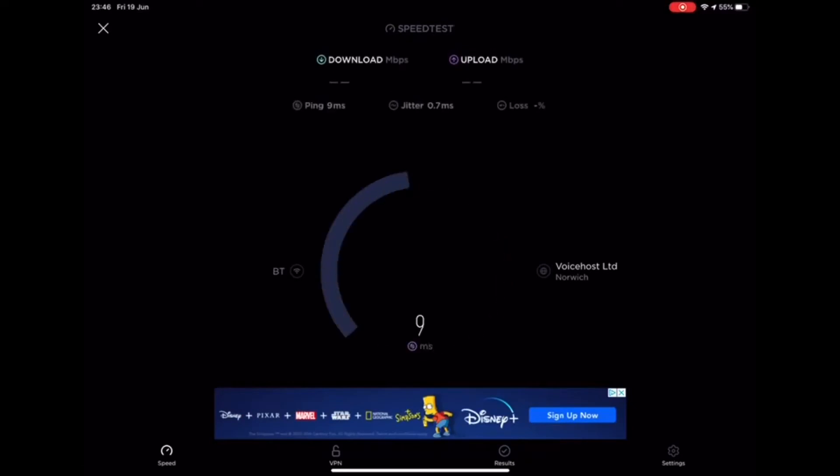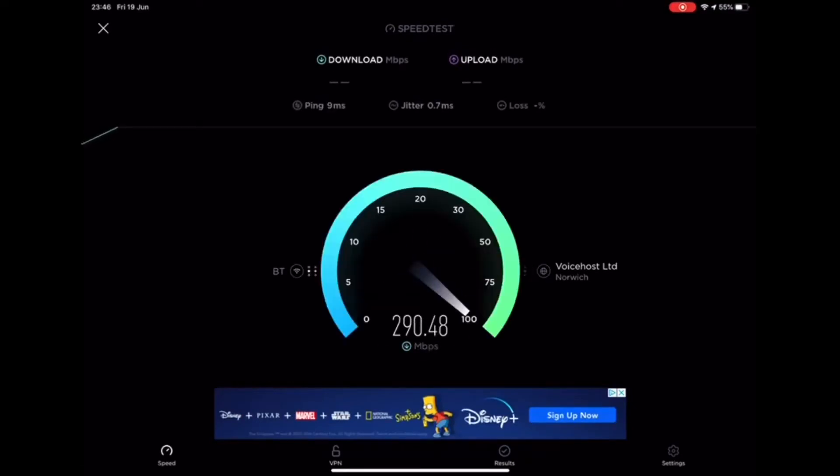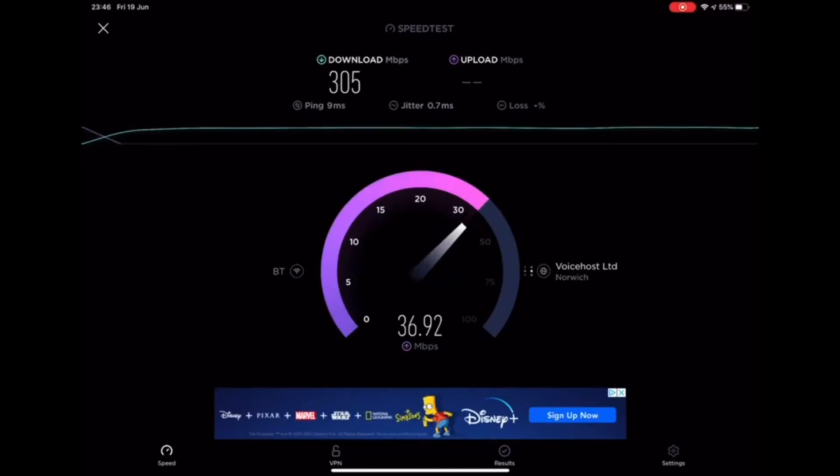This is just running the speed test again on the Speedtest app, which is pretty much giving the same results — just wanted a comparison of two different speed tests. Couldn't be happier, great results. The ping is slightly better as well, which is a bonus especially for gaming.